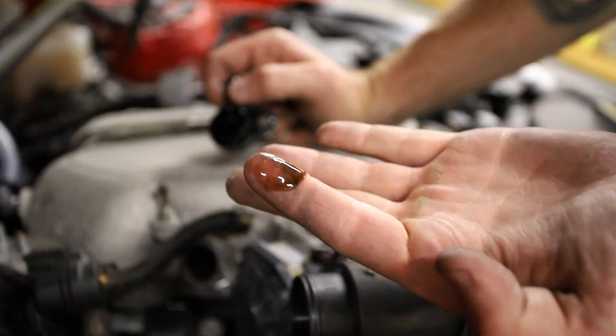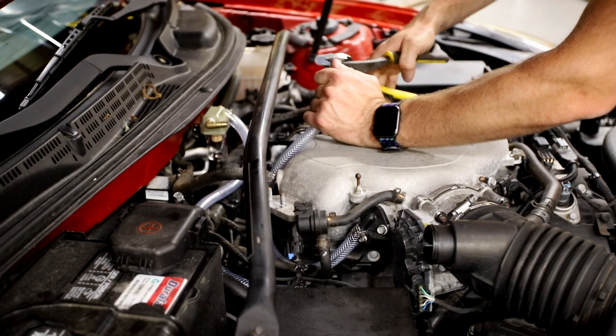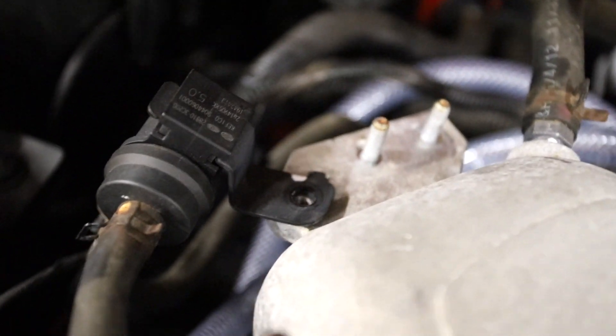This is exactly why I'm doing an air oil separator — there's already oil in there. Look at that! Now it's just a matter of fitting, measuring, cutting, and clamping the hoses. This one is coming from the PCV valve, going through in the correct orientation, and coming back to the intake manifold.